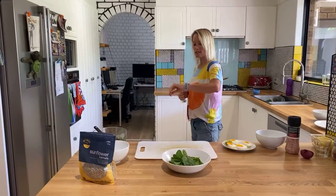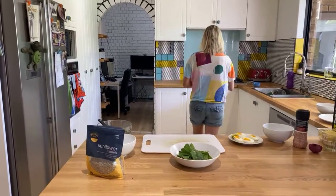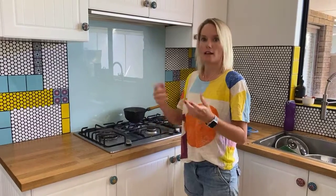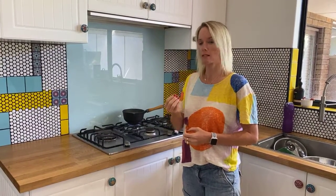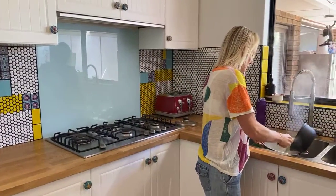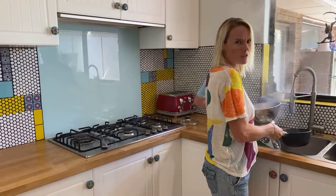I'm going to strain the beans now — it's nearly two minutes. I like mine al dente, so I'll take them out now. If you like them softer, leave them a little bit longer. A lot of people put blanched beans in ice cold water to retain the color and crispness. I don't have time for that, so I'm going to strain them and eat them warm.